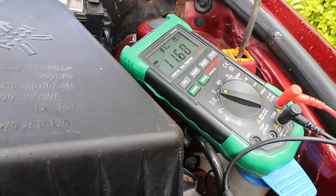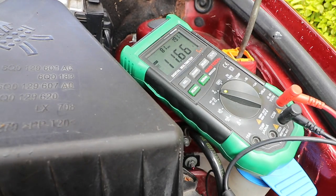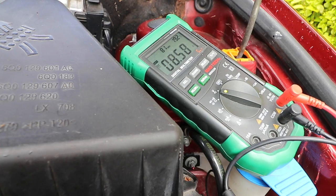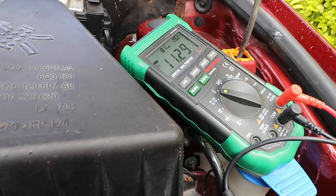Anything below 9.6 volts is pretty terminal. But really anything below 12 volts is a sign that the battery's on its way out. I'll see what the voltage drop is when I turn the lights on — voltage drops and keeps on dropping. Turn the fan on as well, and that brings it down even further. When I turn these off, it should climb back up to a reasonable voltage — and it doesn't. It's still under 12 volts.